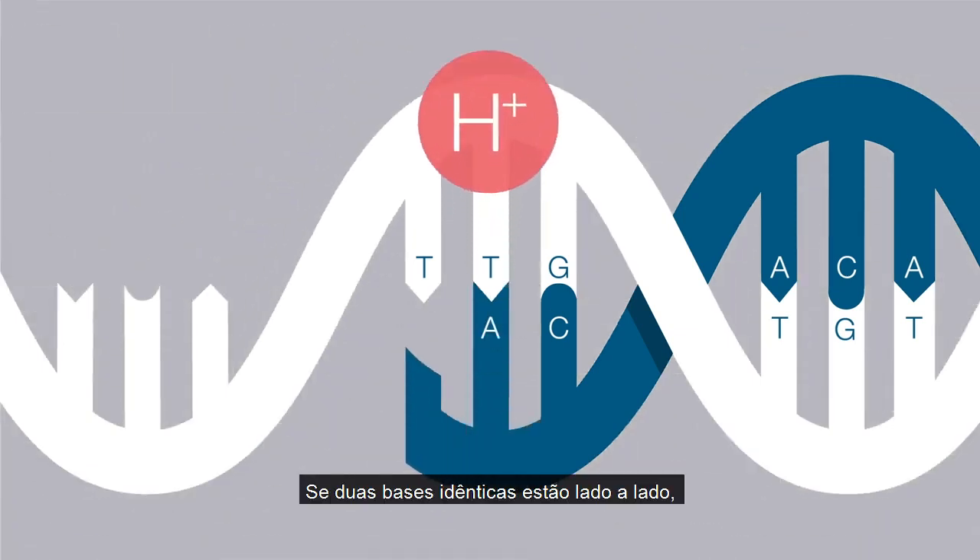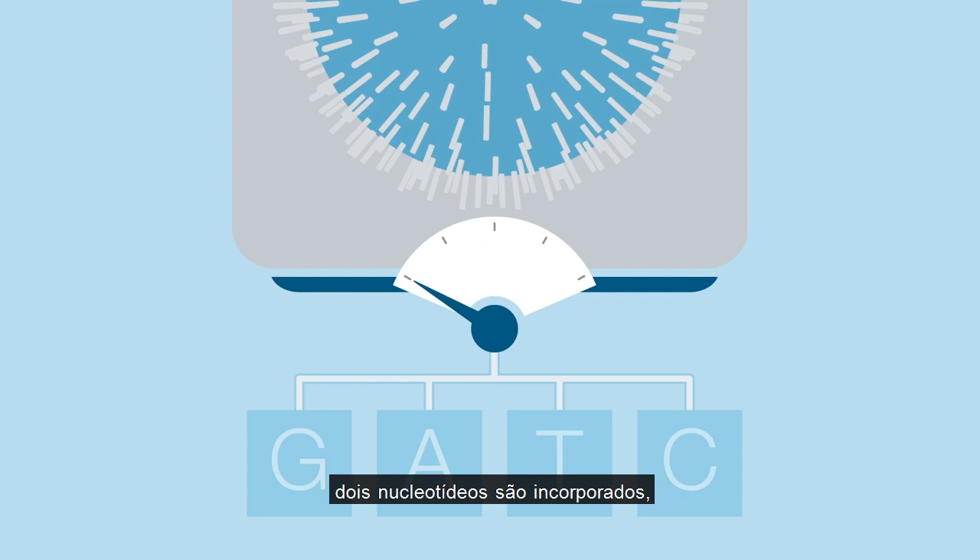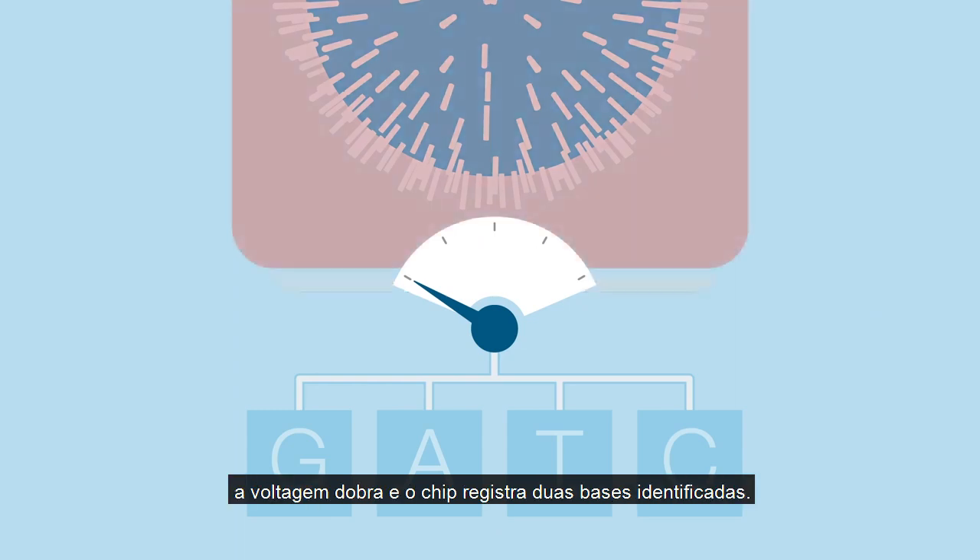If there are two identical bases next to each other, two nucleotides are incorporated, the voltage doubles, and the chip will record two identical bases called.